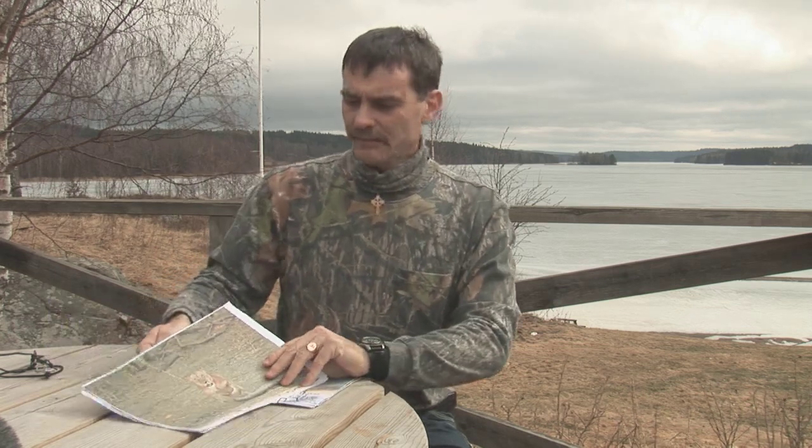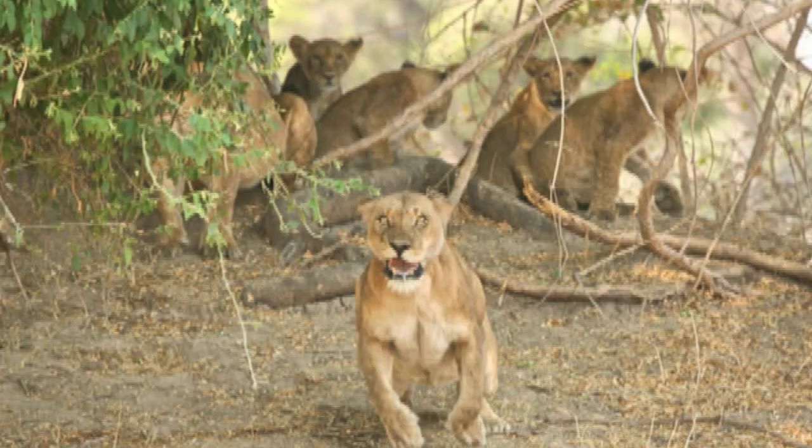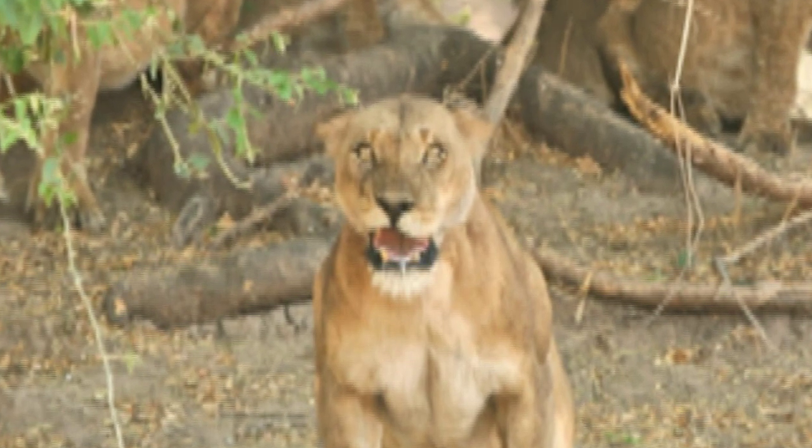A lion always thrashes its tail before it charges — except when it doesn't. The next picture is more serious: a lioness coming in. She was the auntie looking after a group of cubs — the mother is retreating with the cubs and the auntie is putting in an absolute determined charge. She is shouting and annoyed, and it has gone from annoyed to 'you're on the menu.' Her next action would be to bring down a tourist and carry them off. The moment somebody runs, they are the target — particularly with lion, the moving target is the one that gets followed.